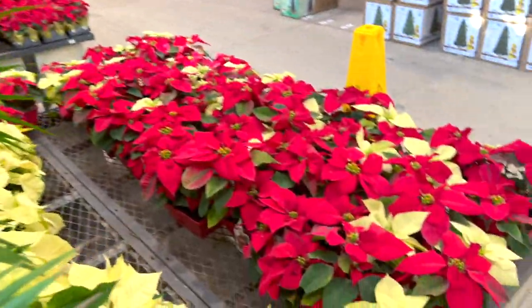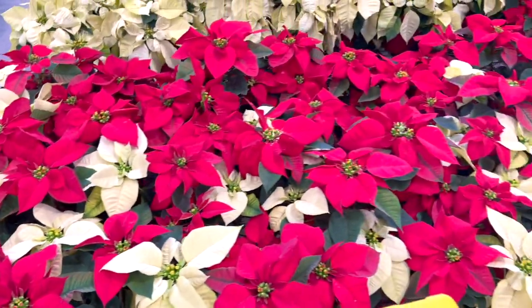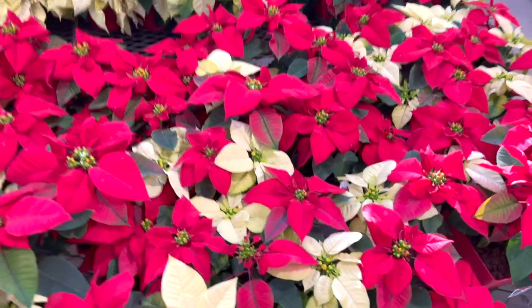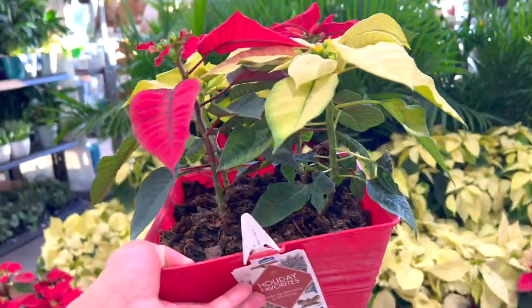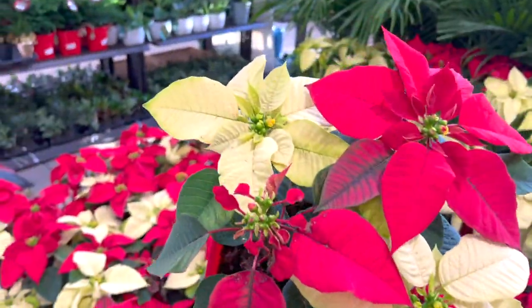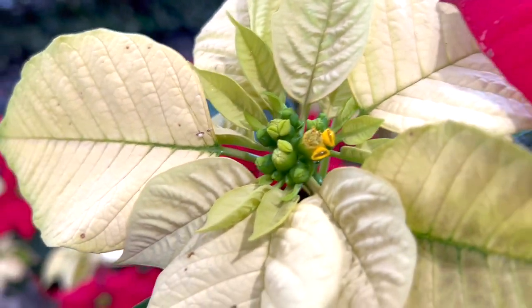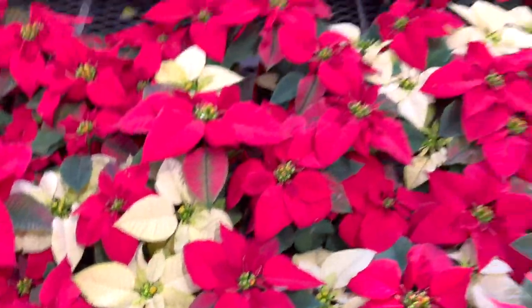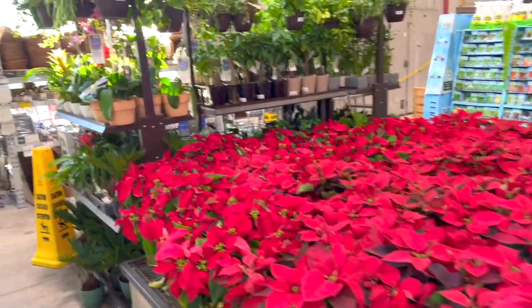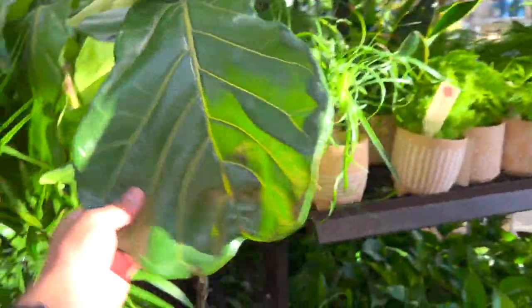They got more beautiful poinsettias — literally obsessed with them. They're $16.98. You know those little white balls you've seen? Well, these are all red, but those yellow little things right there — those are the actual flowers, not those colorful leaves you're seeing, those are just the leaves. So pretty though. They got more beautiful poinsettias and really cute orchids.